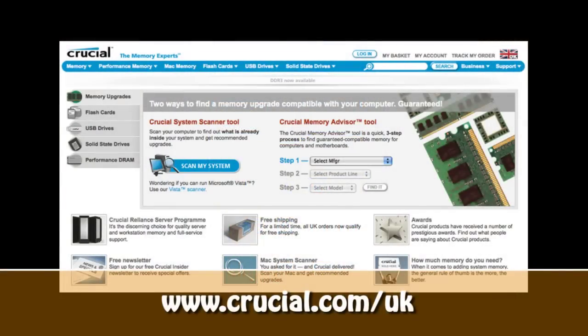This video review is sponsored by Crucial, the memory experts. They provide reliable PC, notebook, and Mac memory to boost your system performance and improve your general workflow.